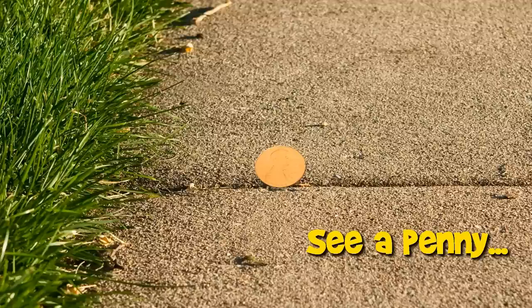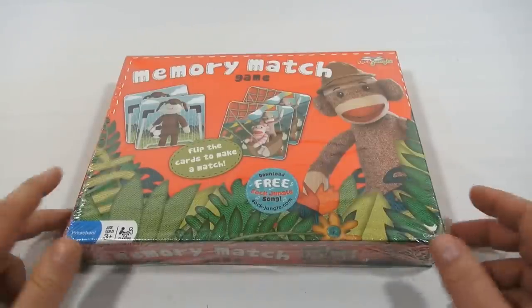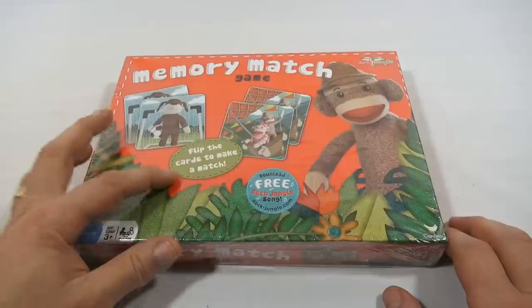You are now watching a Lucky Penny Shop product feature. It's the Lucky Penny Shopper with a memory match game from the Sock Jungle — you know, the sock guy, the sock monkey. It says download the free Sock Jungle song.